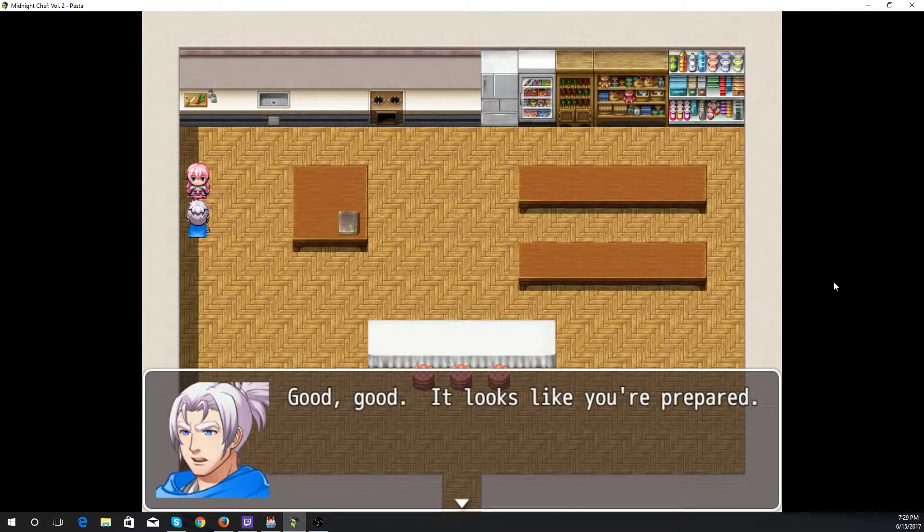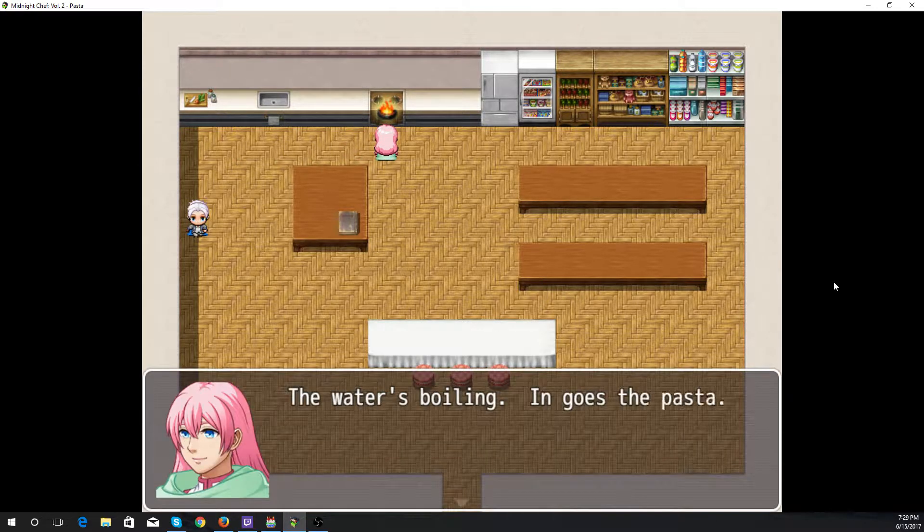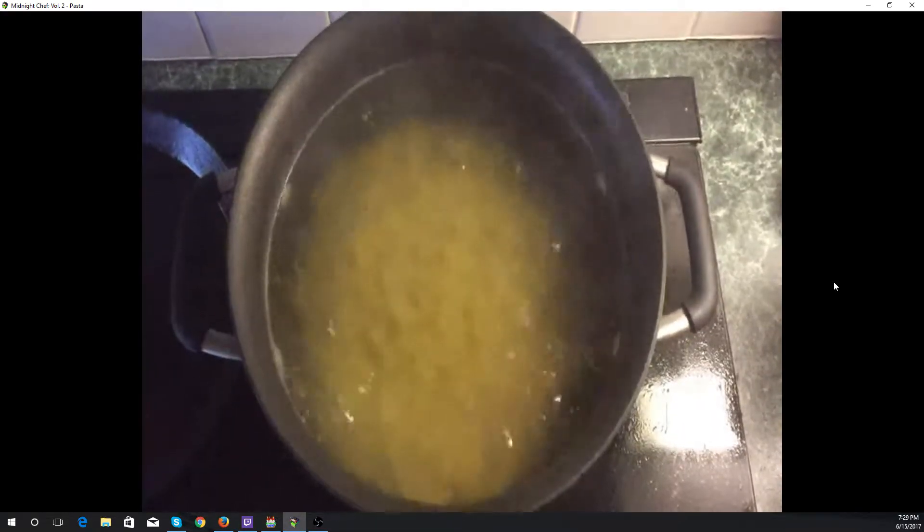Good, it looks like we're prepared. We're now on to step two, which is to cook the pasta. The water's boiling — in goes the pasta. There we have lovely boiling pasta.